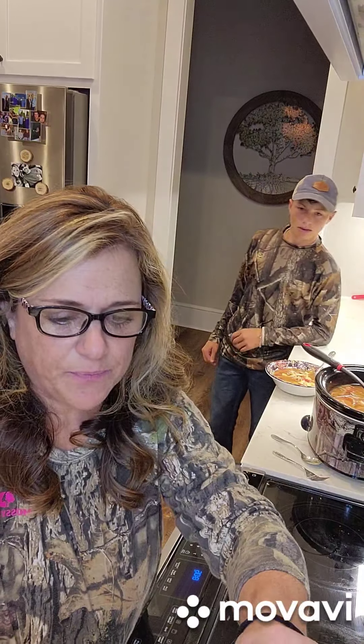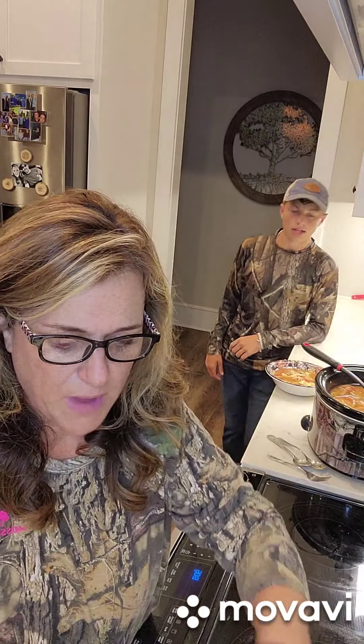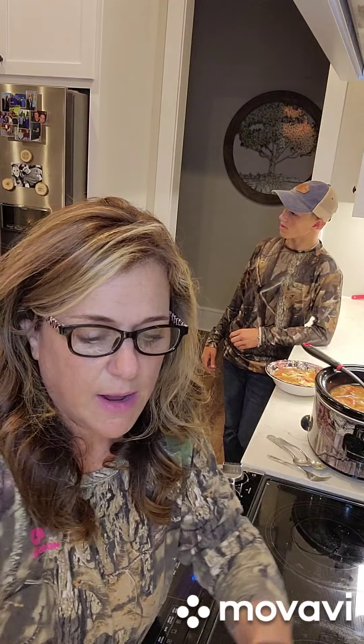Well, you guys, now that you have the recipe step-by-step, this is a great recipe to do ahead of time and then when you get home, everything is done hot and ready. I hope you guys enjoyed it, and if you try it, let me know how you liked it and how your family liked it. Talk to you later!